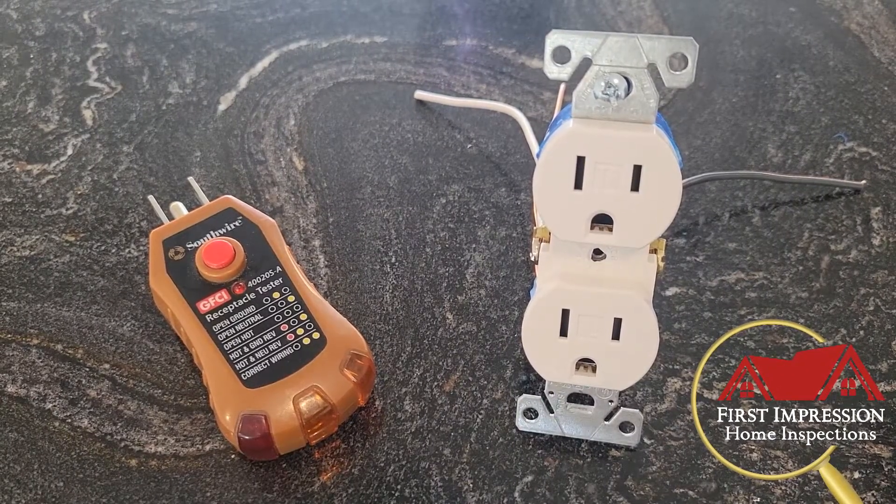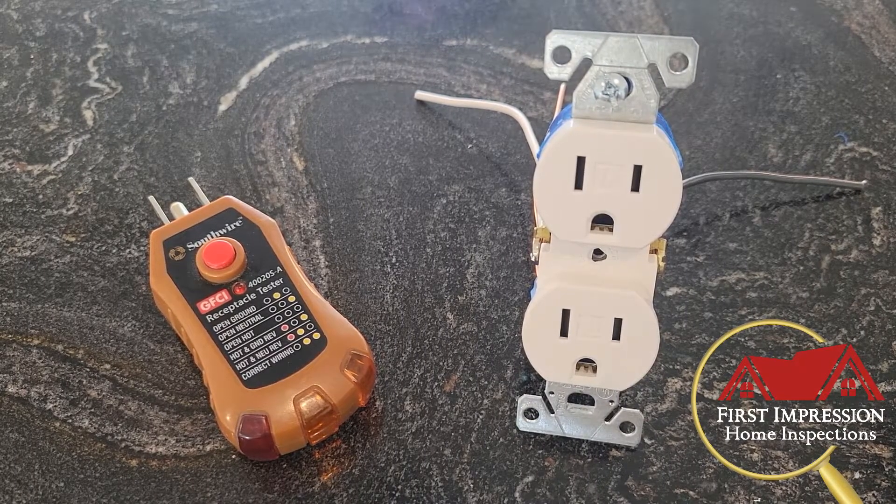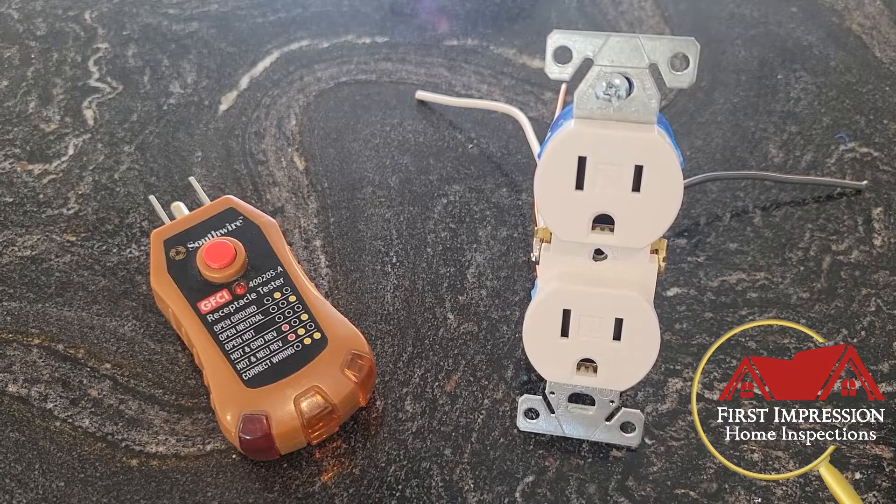Alright, good morning everybody. I had a few minutes this morning, I found an outlet and a little bit of wire, so I wanted to show you guys what a hot and neutral reversal looks like behind the wall and how to fix it.